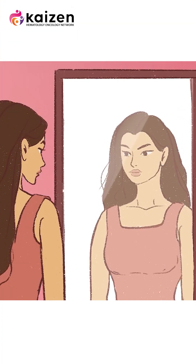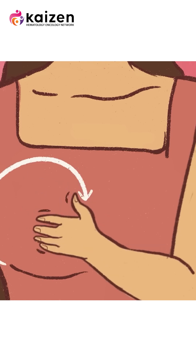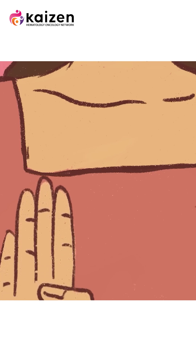Stand in front of a mirror and examine your own breast. With flat three fingers you have to examine your breast. If you hold the breast then obviously you will feel that the breast is lumpy, so to avoid any confusion you have to examine with the flat of your fingers.